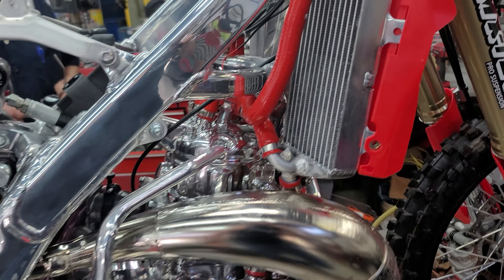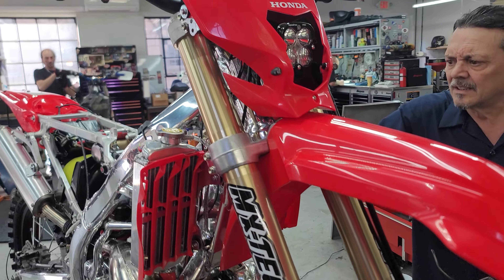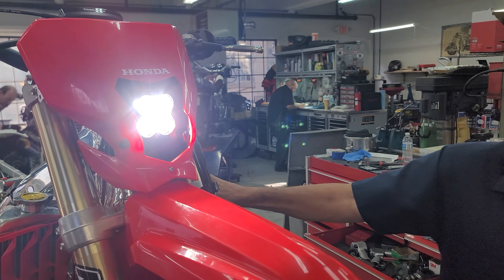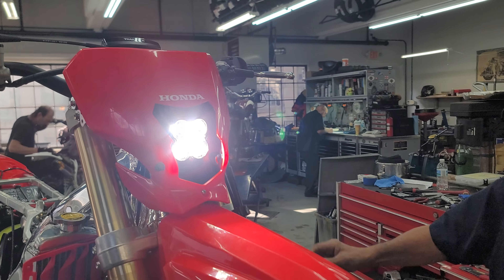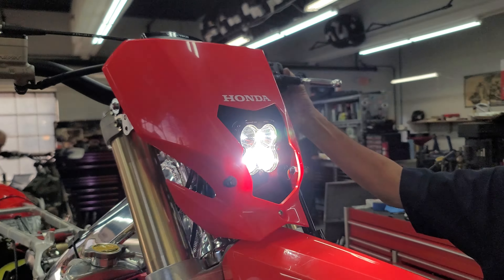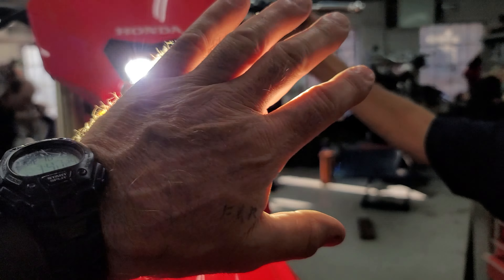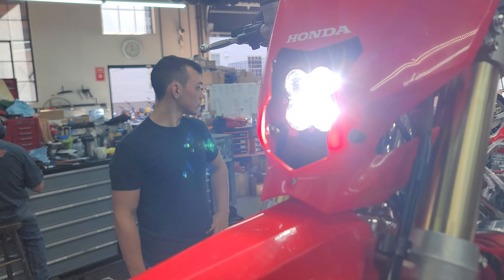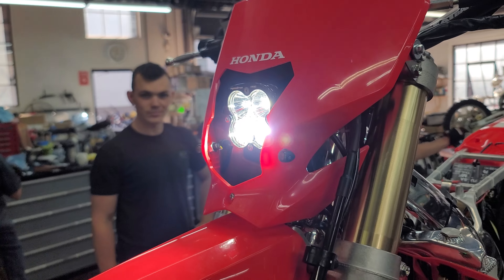Jeff, tell us what you got there on the lights. Give us a quick demonstration. Well, we got this little lighting kit for this bike. It's got a 12-volt battery. It's blinding — it's all LED. I can't even look at it. It's got a horn. It'll burn a hole through your... it uses very low voltage to run this stuff. This thing's sick.